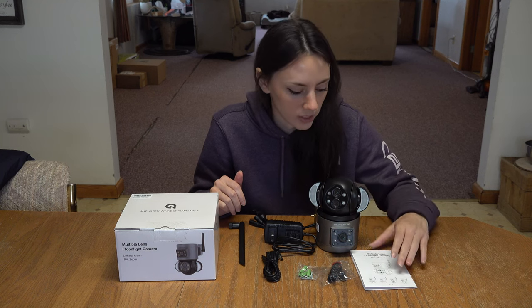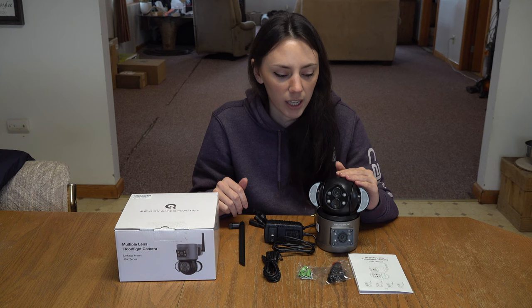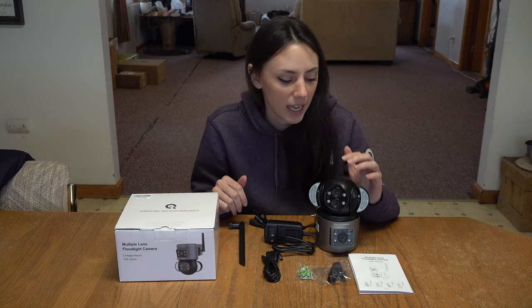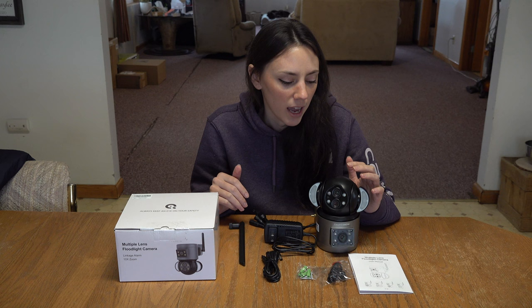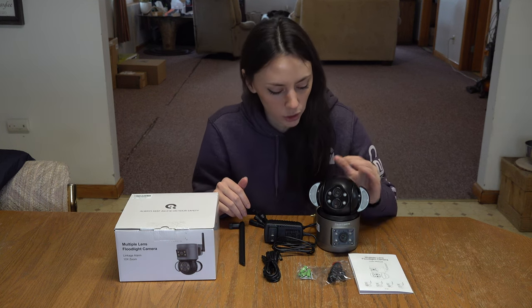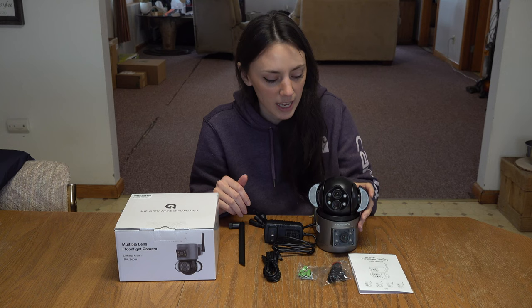This camera we chose because it has a 10x zoom and is a four megapixel camera, so it's not super high quality like 4K but it still does the job. This camera head actually has two cameras — a wide-angle lens and a zoom lens.